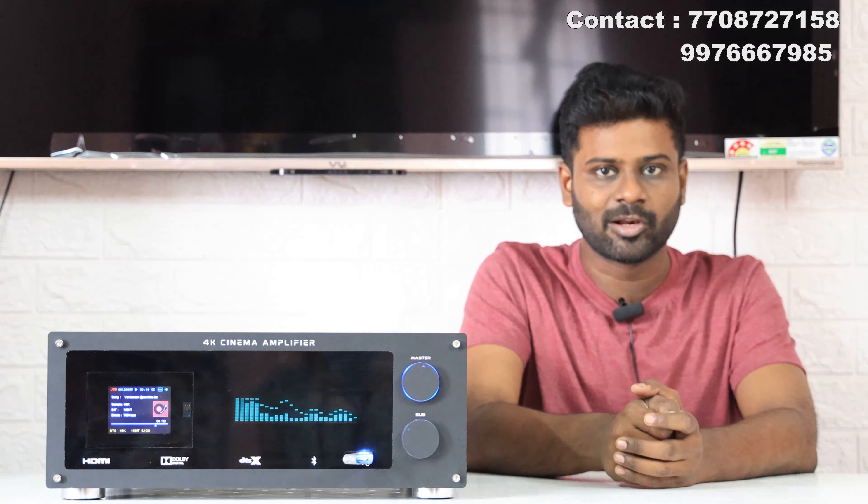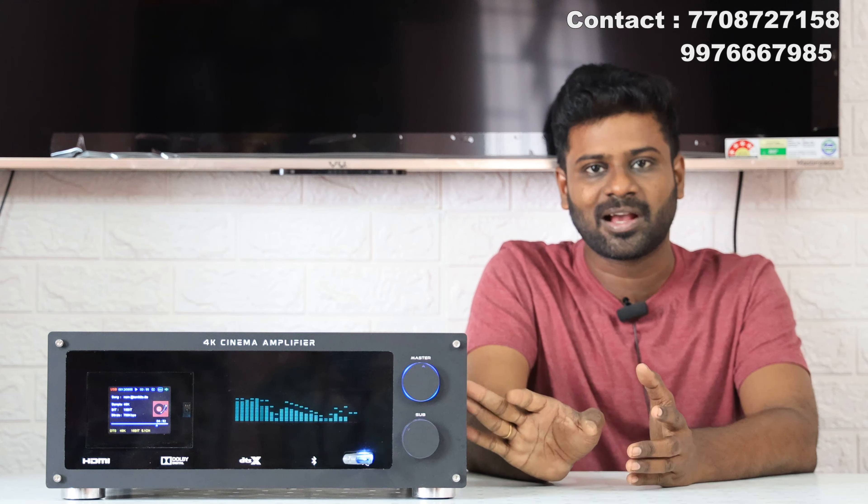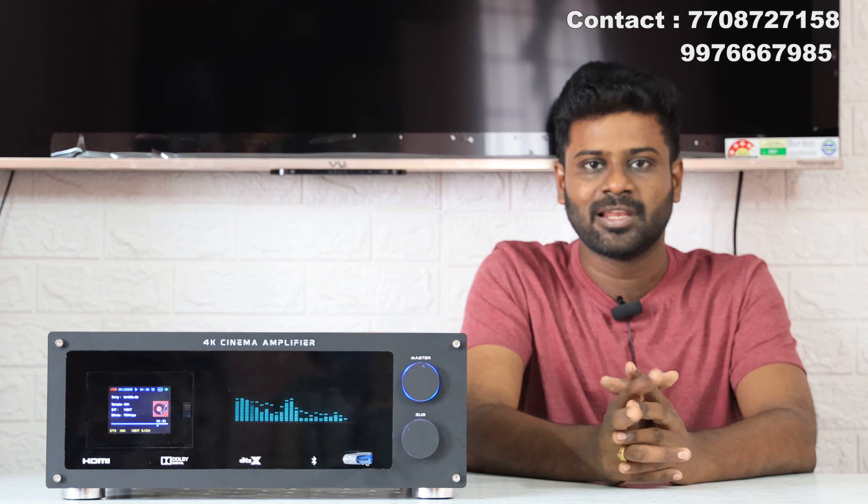If you look at this amplifier, you can already use a color kit. At the next level you can use an amplifier. If you look at this amplifier, you can use the wattage. If you use the speaker, you can see the details.